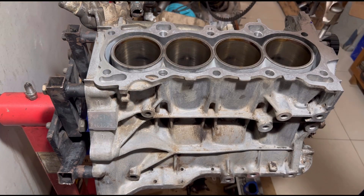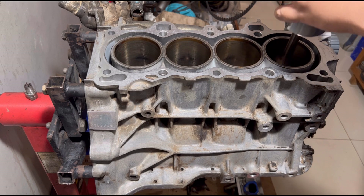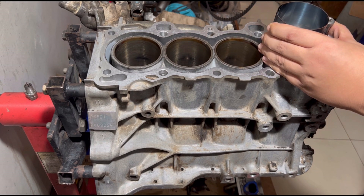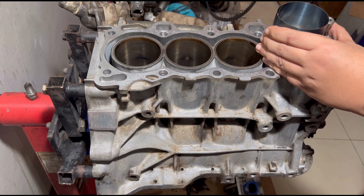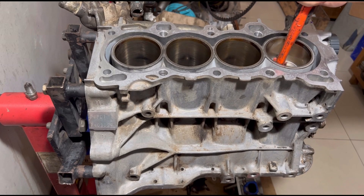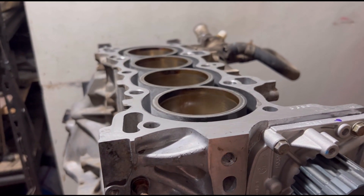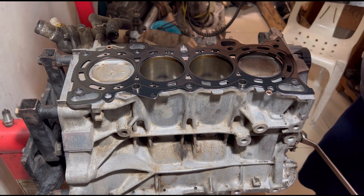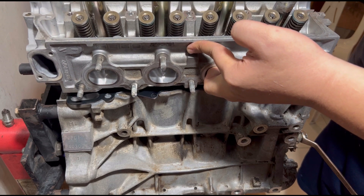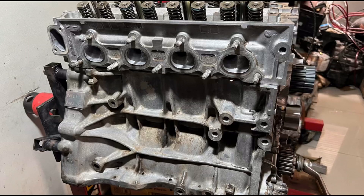We're going to drop in the pistons carefully and let you guys know all the steps that we do and why we check what we check. And then, of course, we drop in the head and tell you more about the things that we do and check while assembling an engine. We drop it in and pass on all the tips and tricks we've learned along the way. So, this one is just right for you.